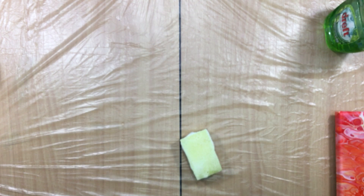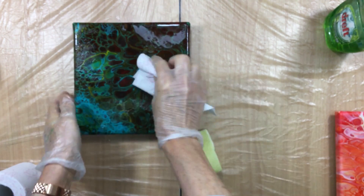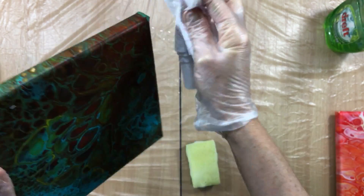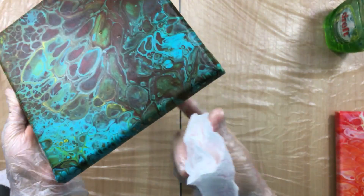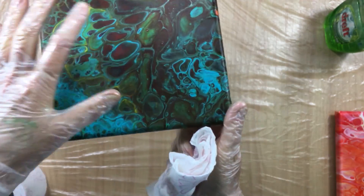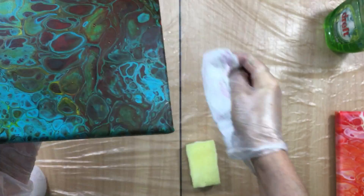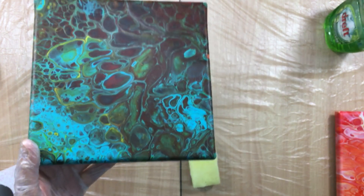I'm going to hold it under the tap and run water all over it. Then I dab it with a piece of toilet paper, and as you can see there's nothing on here. This paint is totally waterproof once it's dry. But when you have it like this, you cannot start varnishing — even though it looks waterproof there will be moisture on here, and to avoid cracking I would let this painting dry for two or three days extra after cleaning.